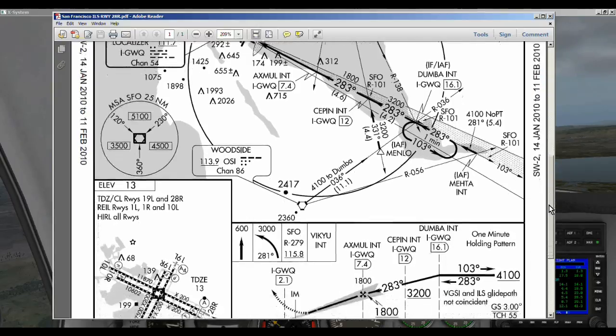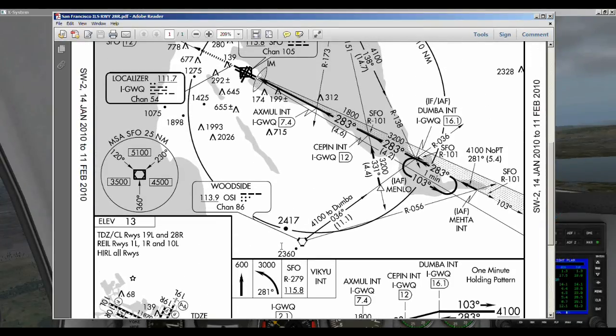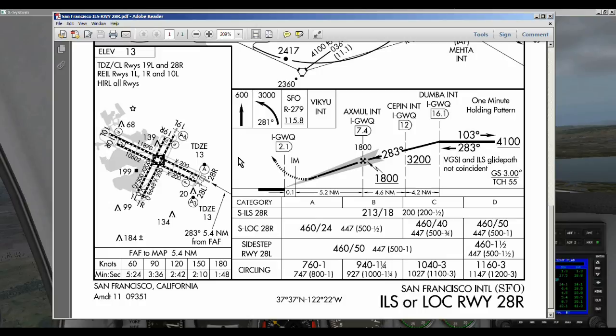Now what altitude do we need to be at? We can see at DUMBA we need to be at 4,100 feet. Looking at the Woodside VOR on their 036 radial, it says 4,100 to DUMBA, which is right across from MENLO — so that's a pretty good indicator we need to be at 4,100 feet at MENLO. When we get to SEPIN we need to be at 3,200 feet, and at this point we should be picking up the glide slope and coming in on the NAV radios. Also, if we miss the approach: head straight out and climb to 600 feet, then start a climbing left turn to 3,000 feet on a heading of 281, then fly out to the Viscue intersection and hold.